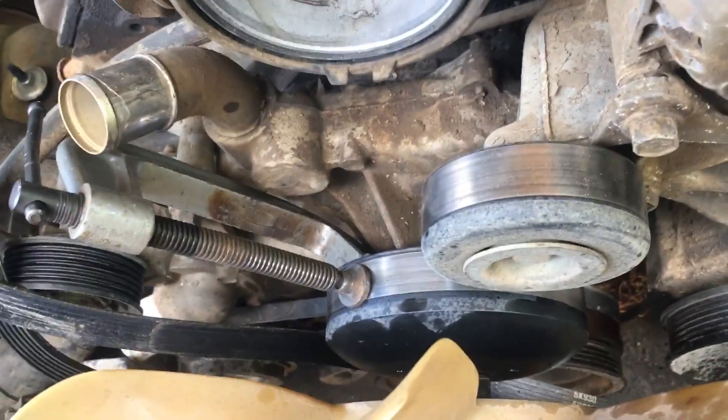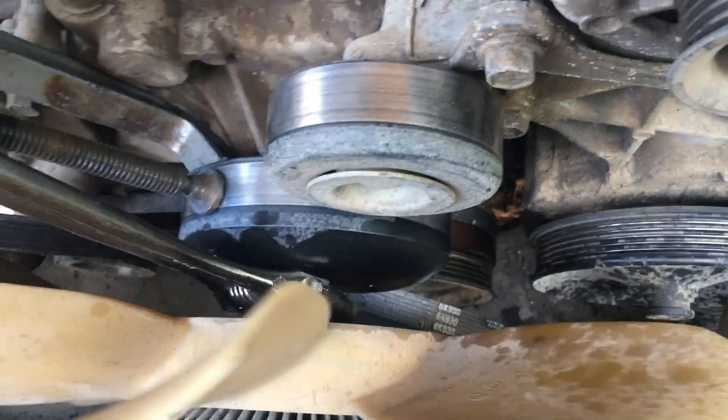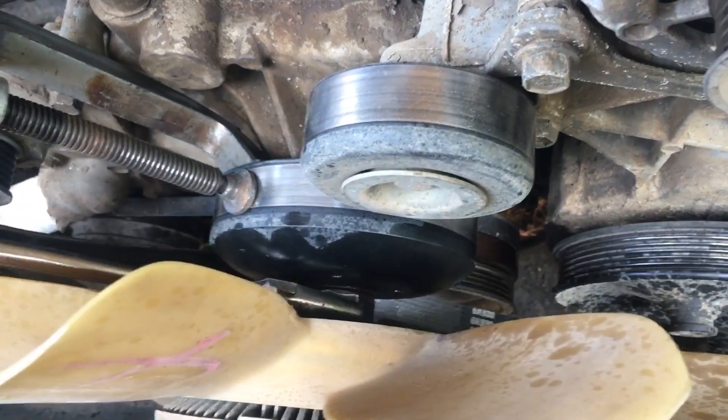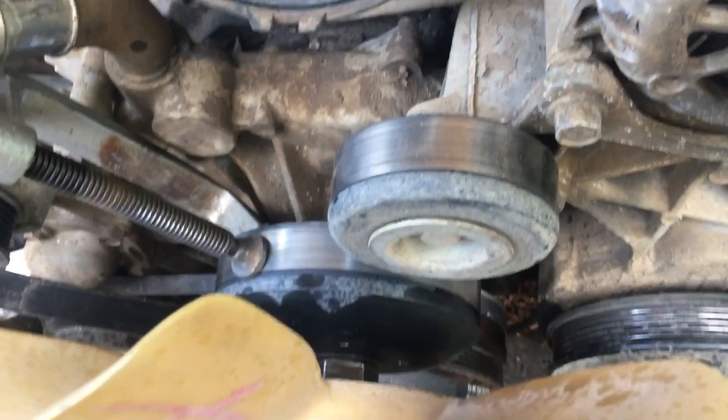Then I placed a crescent wrench on the nut inside the fan, and with one small whack of a little ball-peen hammer I was able to break it loose. I hope this is of some help.